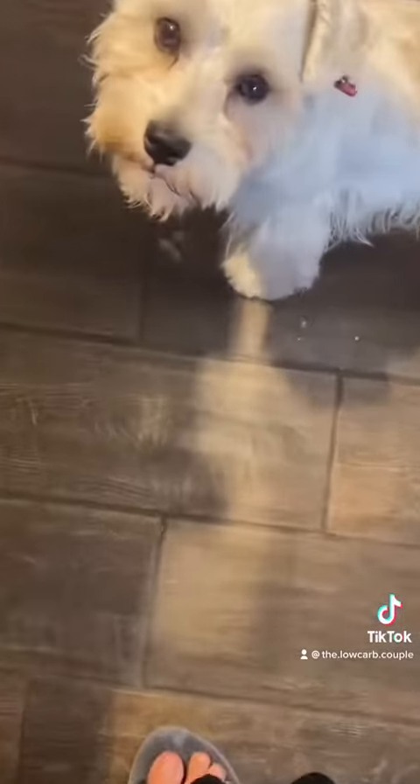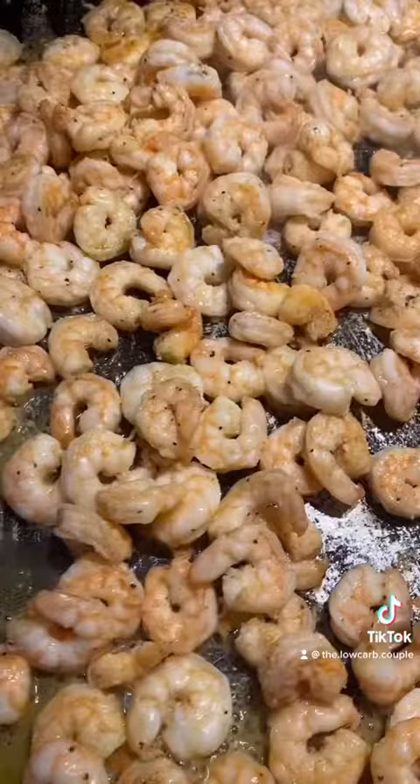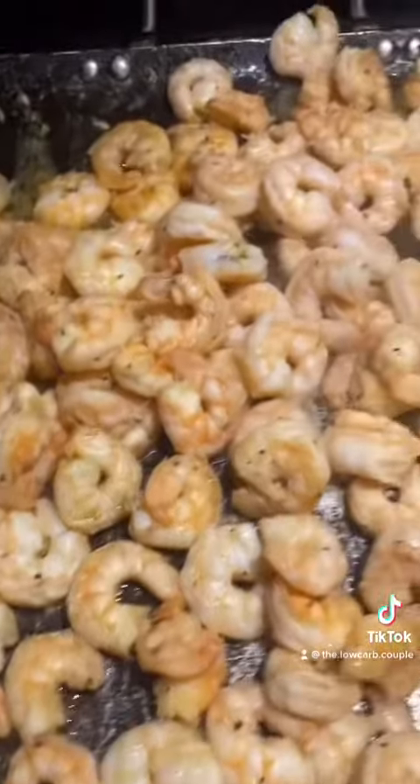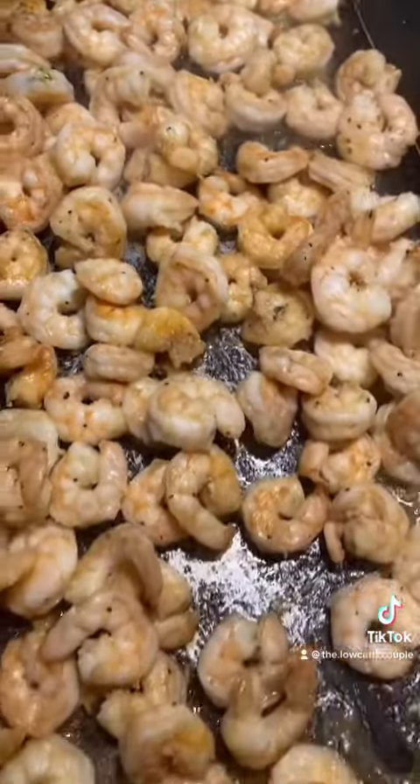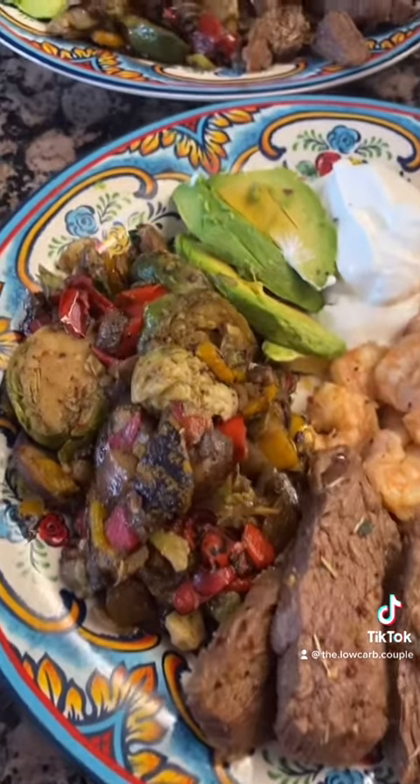Our little helper Cooper is waiting to see if anything drops for him to eat. Your shrimp is done when it turns into that beautiful orange color. This smells so amazing, and that's the excess water that I was talking about.